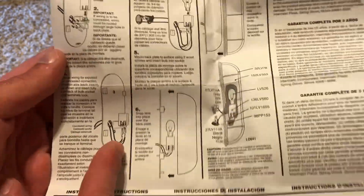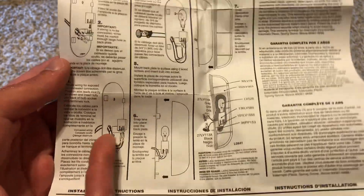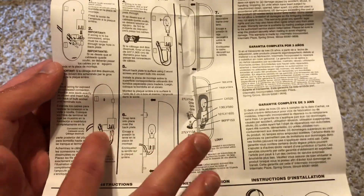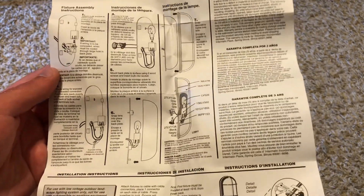You have the two end connects, and you shove one on one side where it's grooved, and then shove the other one on the other side. On the socket it's both grooved in there, and then it just slides right in — it's as simple as that.